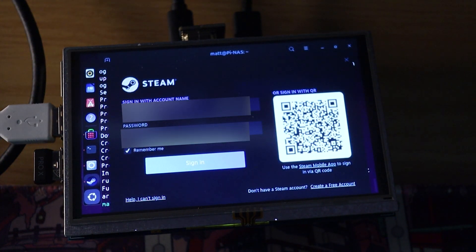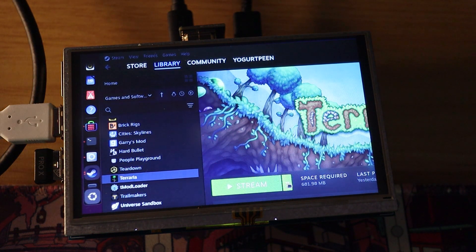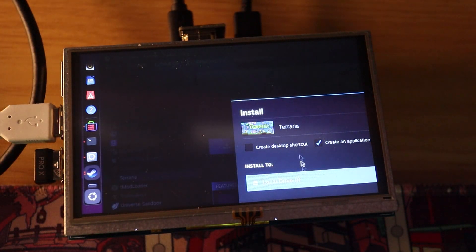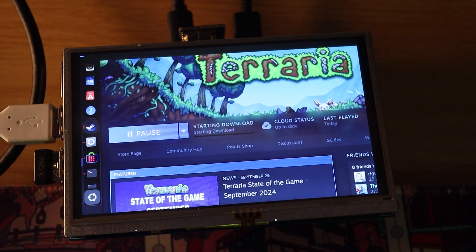Let me put in my username — I'm just going to blur this quickly. Let's go to Terraria. As you guys can see, it says Stream. We're not going to do that — that would be absolutely cheating. We are going to natively install this. So if we click 'This Computer' and click Install — here we have the install, and as you guys can see, it is currently installing. This is actually massive. We finally got this running and going.